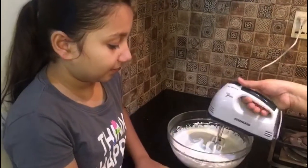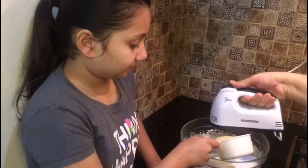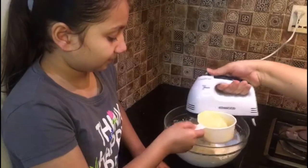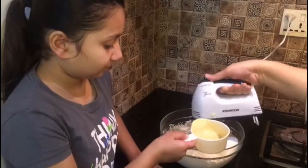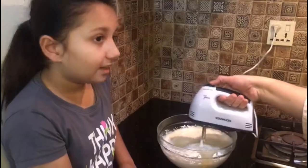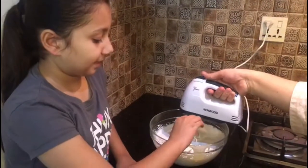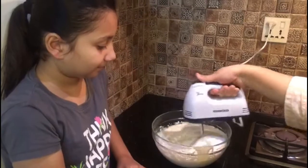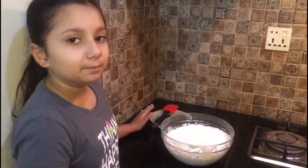Now it's fluffy. Now we're going to slowly put condensed milk in the bowl. Now we are done with the condensed milk and we are going to add 2-3 drops of vanilla essence and mix it for 10 seconds. Now we are done with mixing, and we are going to take Oreos and mix them in with a spatula.